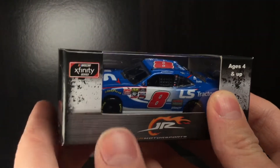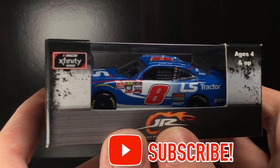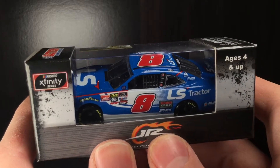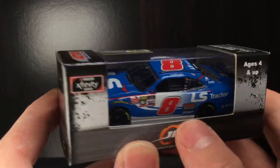Howdy folks, it is Diecast Buffet here again, back with another NASCAR diecast review. Today's car is going to be Jeb Burton's 2019 LS Tractor Chevrolet Camaro.